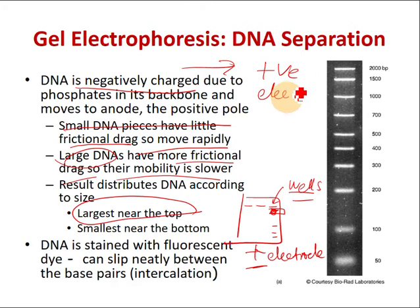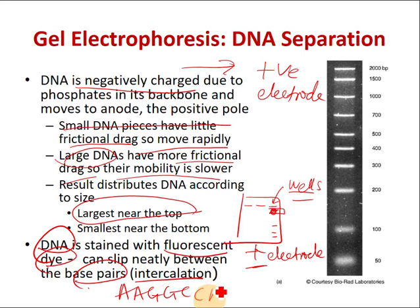To actually see the DNA bands under the UV light, we add a fluorescent dye that can intercalate between the base pairs. You know DNA sequence has A, G, C, T nucleotides — the dye inserts itself between these nucleotides. So under UV light, you're seeing the dye, not the nucleotides themselves.